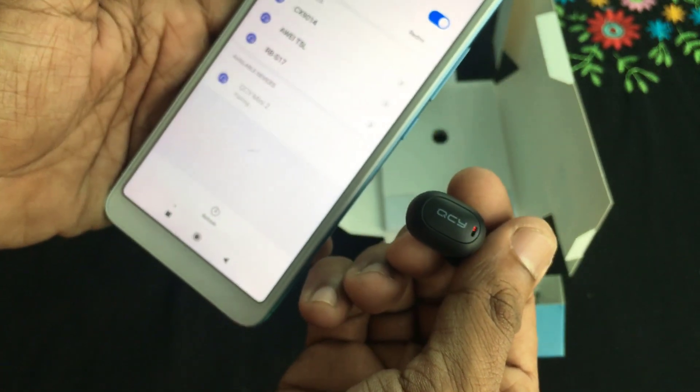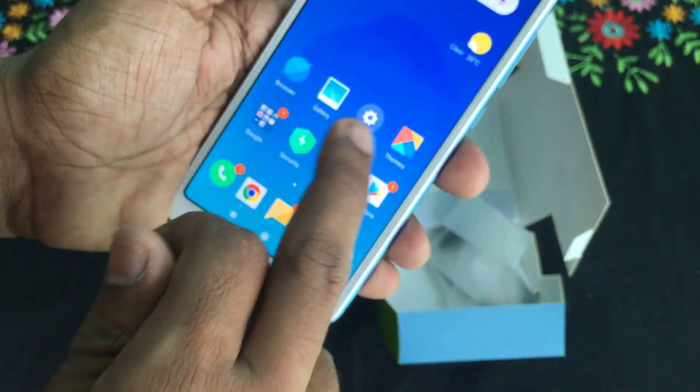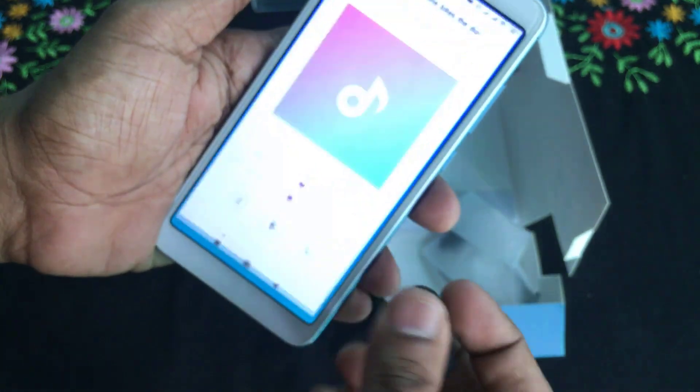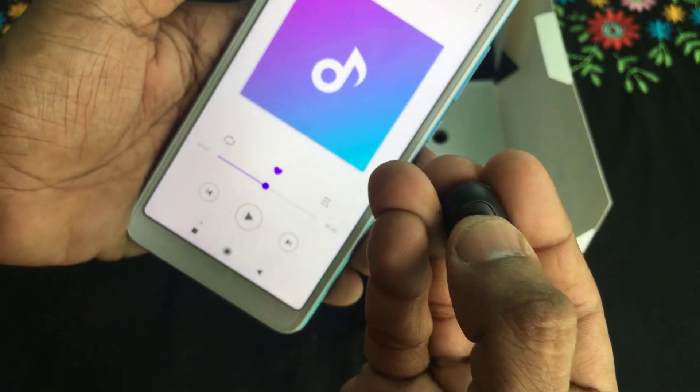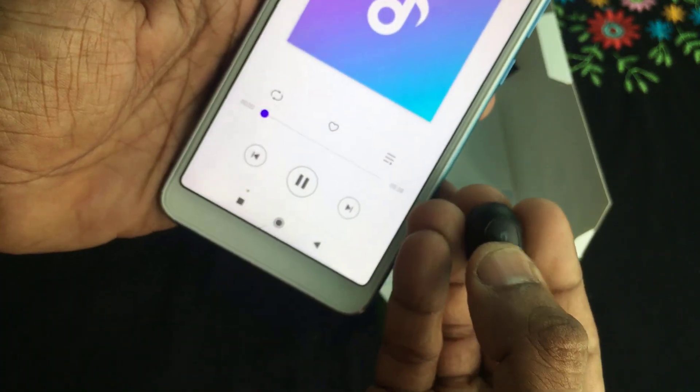The QC Mini 2 is just a click away — already connected. I want to open it like a power button, and the headphone powers on of course.